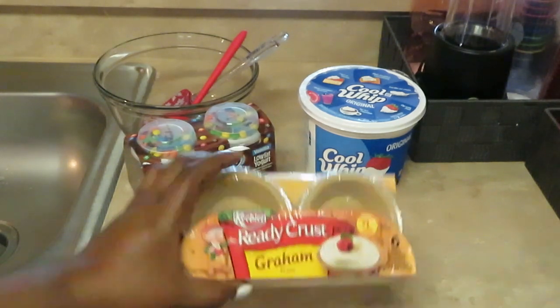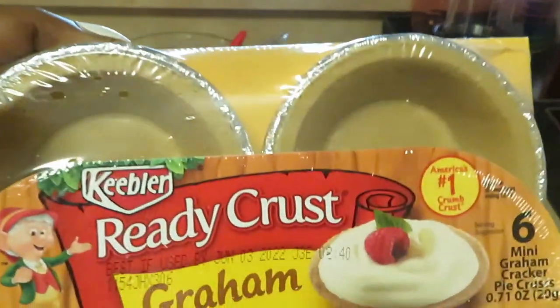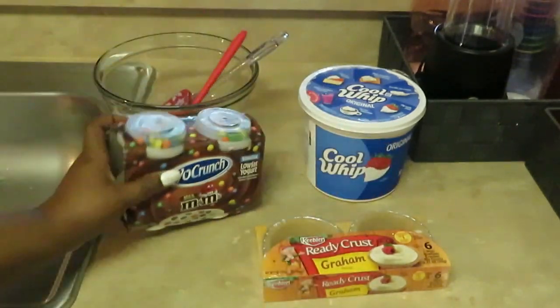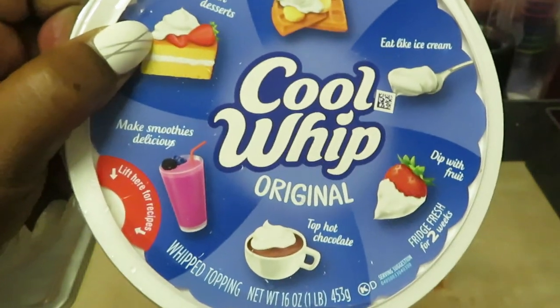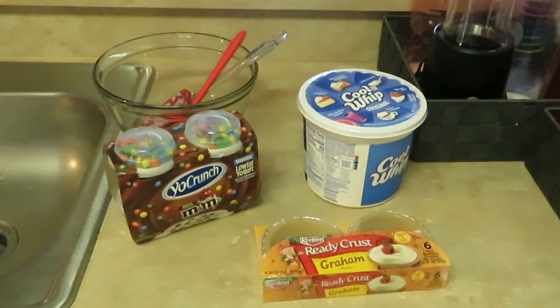Let me show y'all what I got. I have some Keebler ready-made graham cracker crust — these are like little mini pie crusts made out of graham crackers. I've got some Yo Crunch low-fat vanilla yogurt with M&Ms you can mix in, and Cool Whip original. Three simple ingredients — the mini pie crusts are about two dollars, the yogurt was two dollars and some change, and the Cool Whip was about two dollars, so roughly ten dollars for everything including taxes.